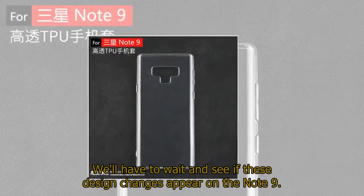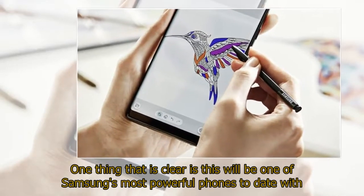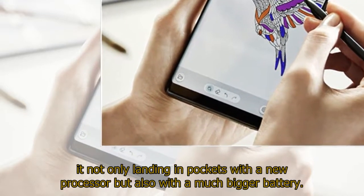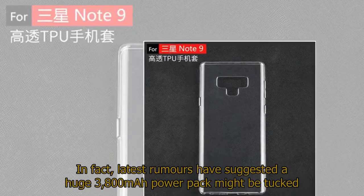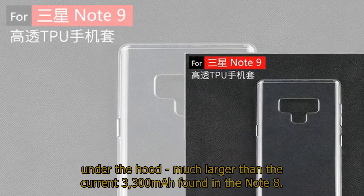We'll have to wait and see if these design changes appear on the Note 9. One thing that is clear is this will be one of Samsung's most powerful phones to date, landing with a new processor but also with a much bigger battery. Latest rumors have suggested a huge 3,800 mAh power pack might be tucked under the hood, much larger than the current 3,300 mAh found in the Note 8.